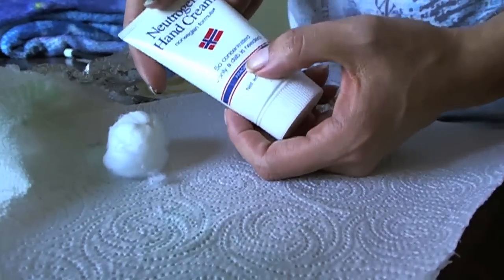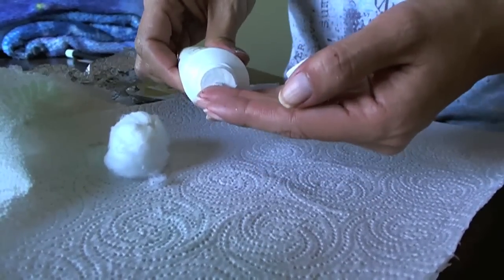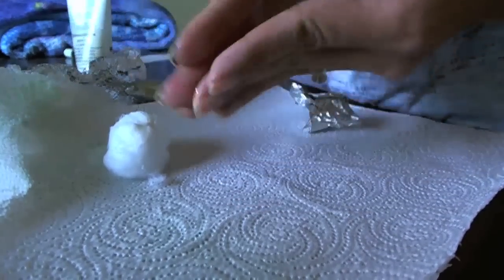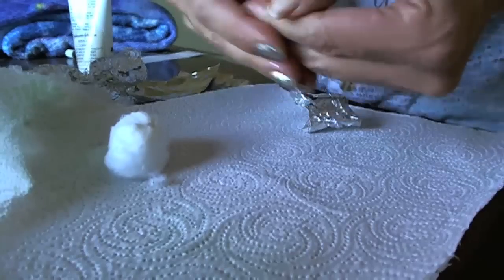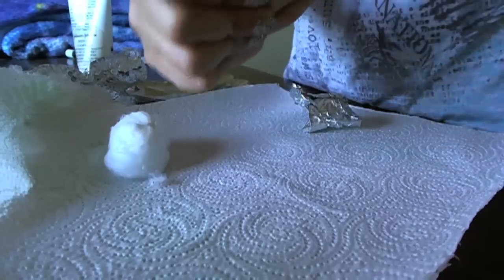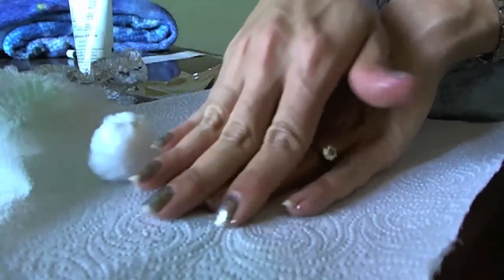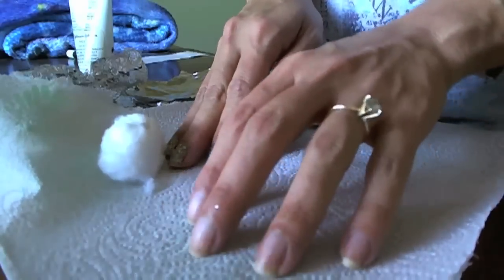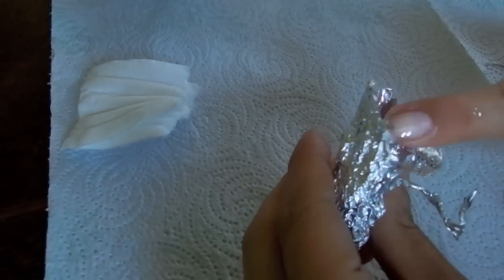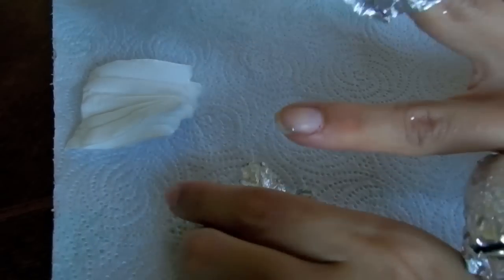This hand cream says it's so concentrated, only a dab is needed — and that is so true. Really, just this much is all you're going to need for your whole hand. I don't think this is going to deter me from using the Sally Hansen nail strips, but it is going to be an easier way for me to remove them. With the second hand, I just left it on a little bit longer, and you can see that it did come off — very surprising and I'm very happy. I hope you enjoyed. Bye!